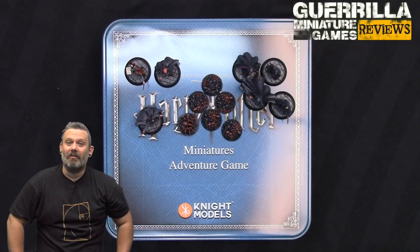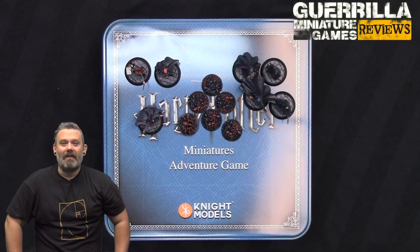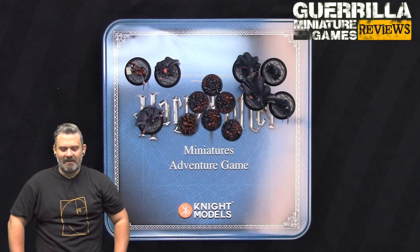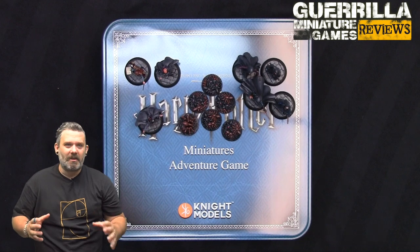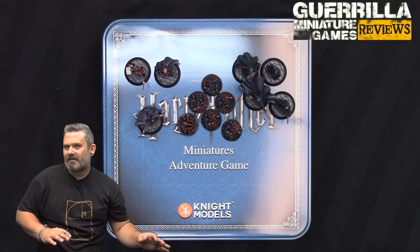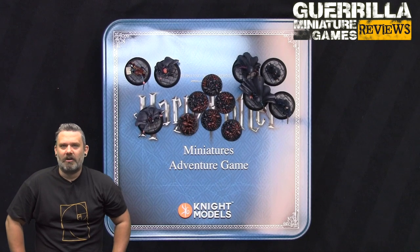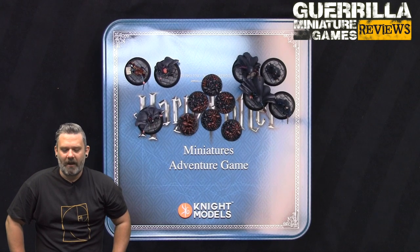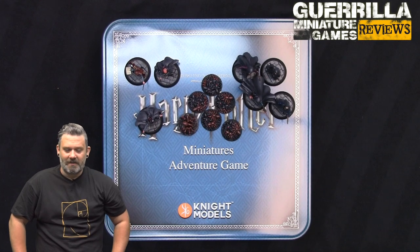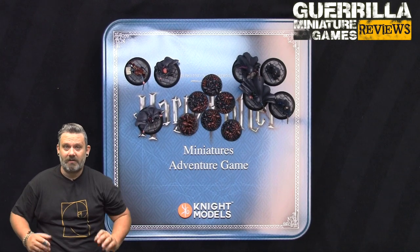Hey everybody, on another GMG review today we're taking a look at the Harry Potter Miniature Game from Knight Models. This is a board/miniature game hybrid - I would say more Space Hulk or Hero Quest than a traditional build-your-own-scenery wargame, set in the Harry Potter wizarding universe.